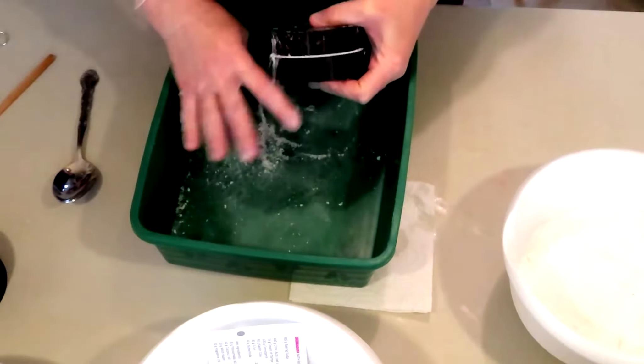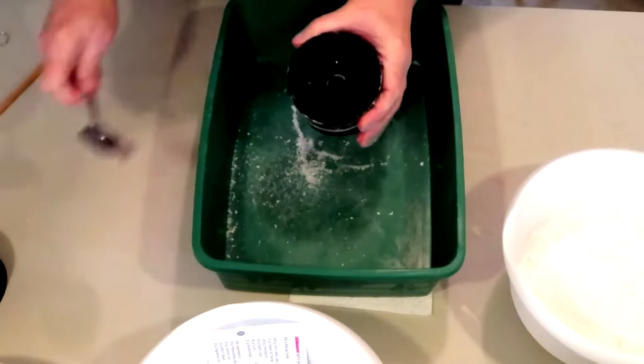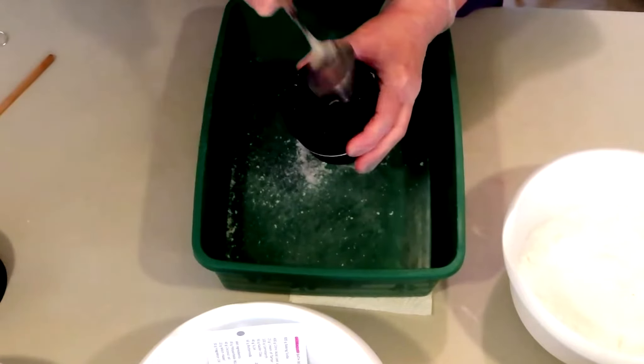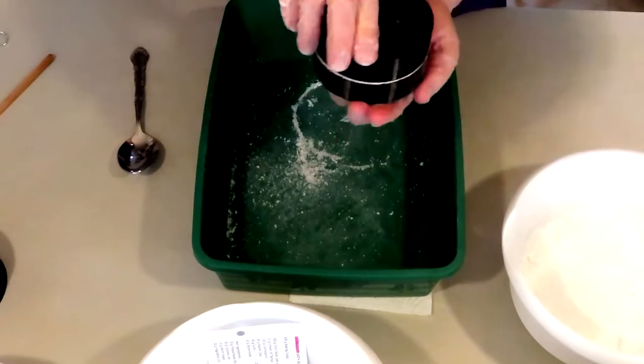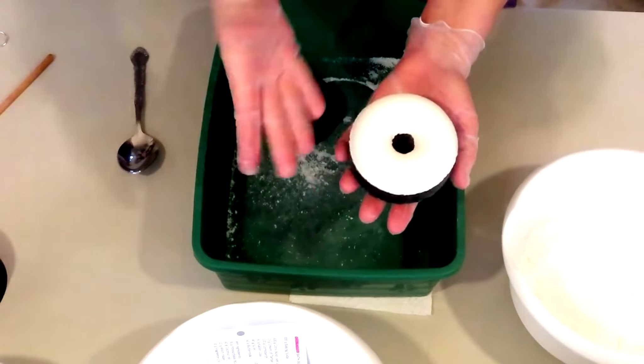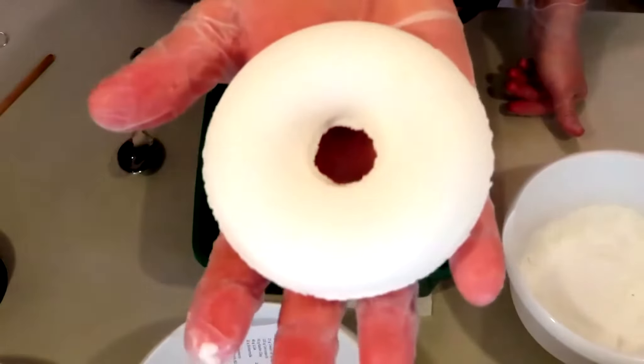I'm just brushing off the outside to get rid of some of that. Give it some light taps, turn it over, light taps — done. This is really truly like the easiest mold on the planet. Turn it upside down, take the top off, and there you have a beautiful donut.